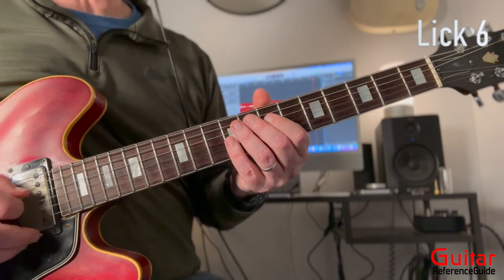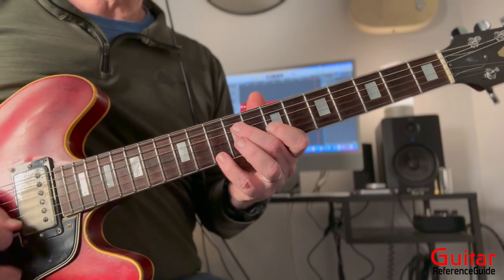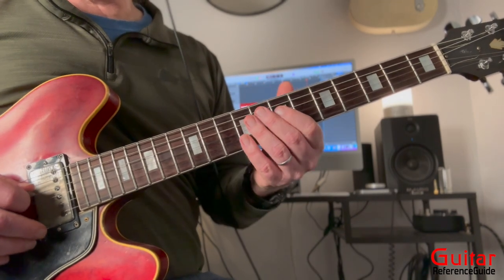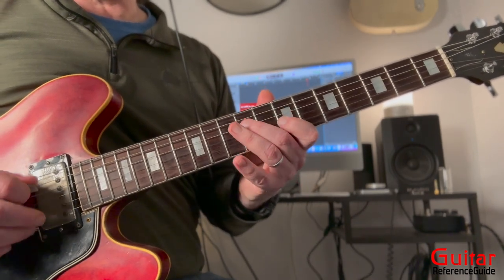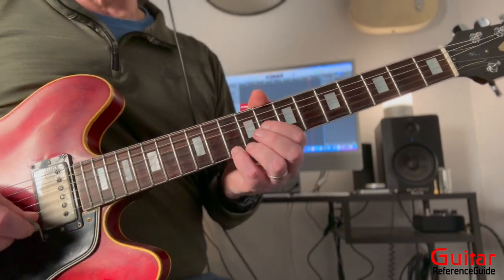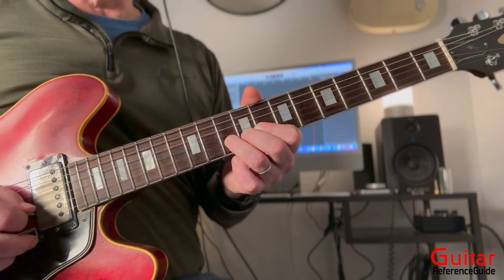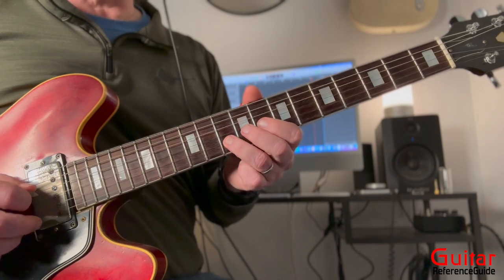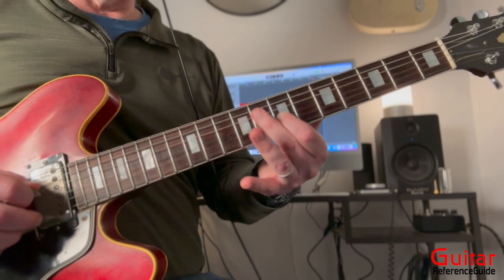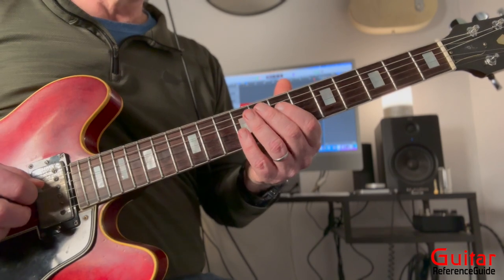Now lick number six — very similar to lick number three. Starting the lick the same way on the third beat, everything the same as the second lick. Back to the tenth fret of the high E string, whole step bend on the tenth fret, release, tenth fret, eighth fret, back to tenth fret, ninth fret, whole step bend and release, and then we're at the D note — plucking that twice. And there he is, implying the D note. That's lick number six.